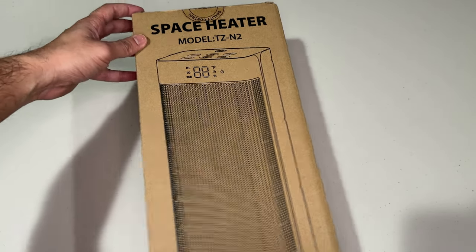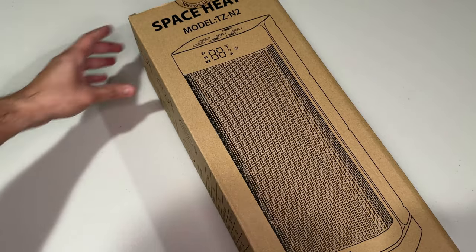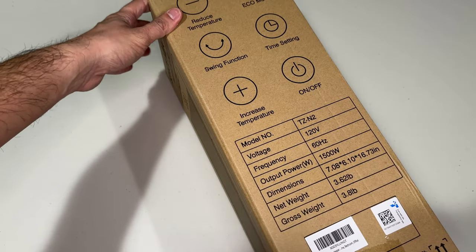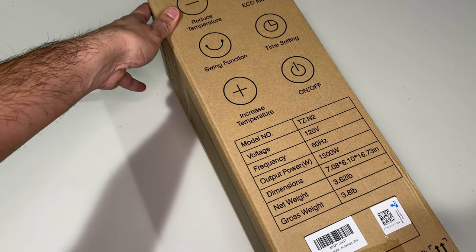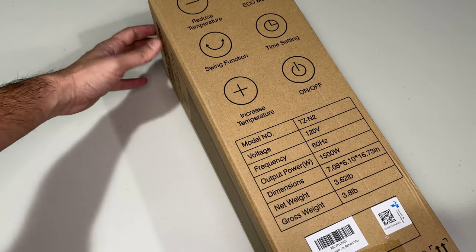Hello and welcome to another video. Today I have the space heater by ToeLife and this is the TZN2 model. This has 1500 watts of output power, weighs only 3.8 pounds — less than 4 pounds.